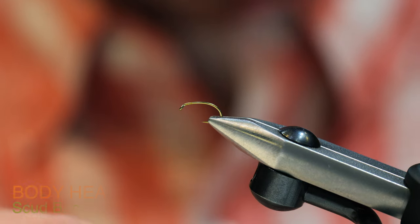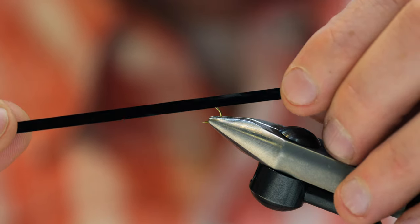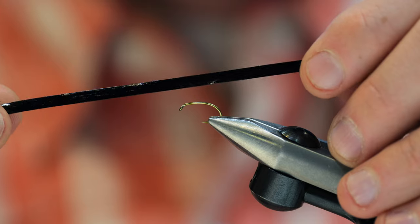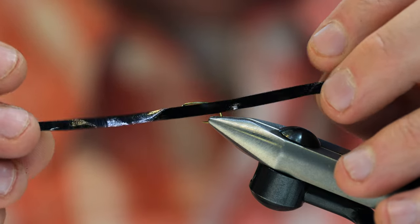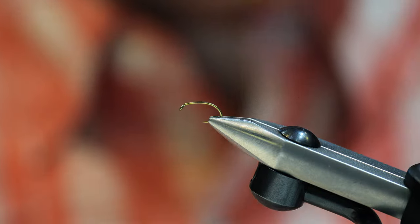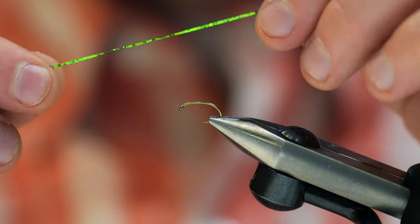For the body of our leech, this is just black scudback — 1/8 inch black scudback. It gives it a little bit of segmentation that leeches have. They are basically a segmented worm, so we're going to try to make that look as realistic as possible.